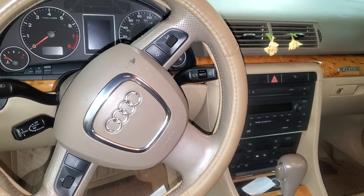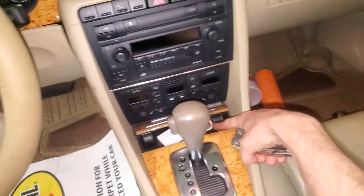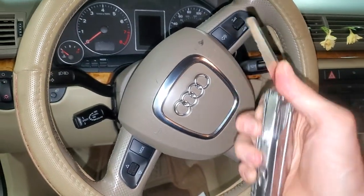I've got a 2006 Audi A4 and I'm going to use it to point out to you where you can find the fuses for your power sockets here. Now it's a beautiful machine.